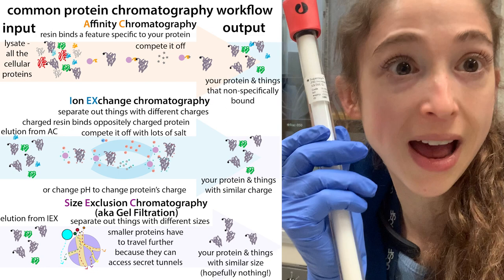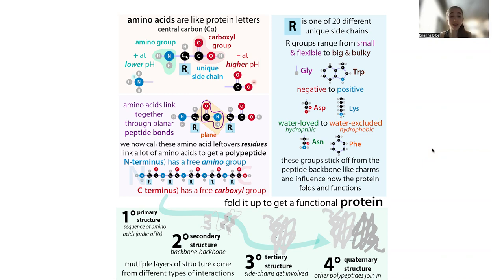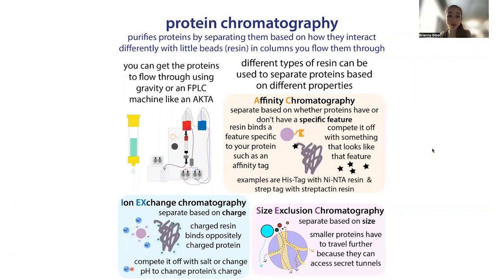At the end, hopefully you have a super pure protein. Proteins are made up of amino acids — like protein letters — and different proteins have different numbers and combinations of these letters. These letters have different properties, and therefore the resulting proteins have different properties. We can take advantage of these different properties in order to purify proteins — to take a mixture containing multiple proteins, some DNA, RNA, and other cellular components, and isolate out a specific protein.